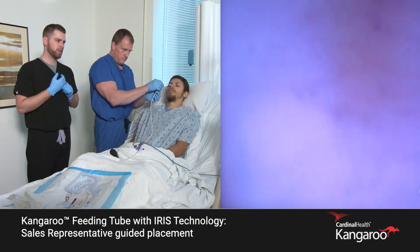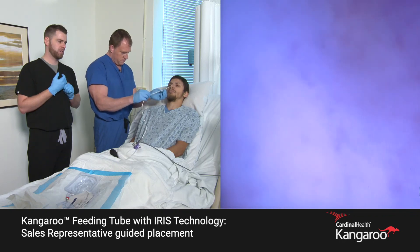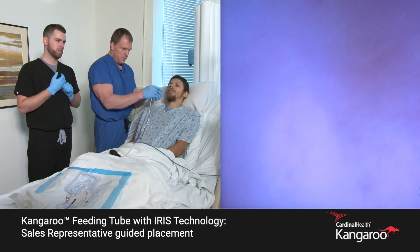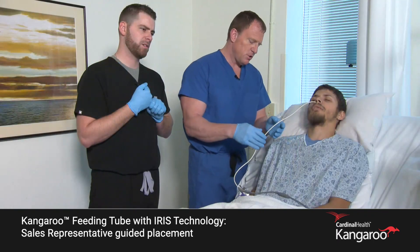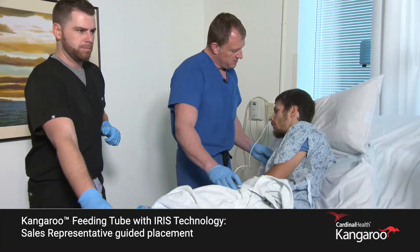What depth do you have? That's 75. Okay, let's slowly advance. Let me know if you meet any resistance. Feels like it's going back — we may have passed it. Let's try again. Turn onto your side, like you're sleeping on your side.